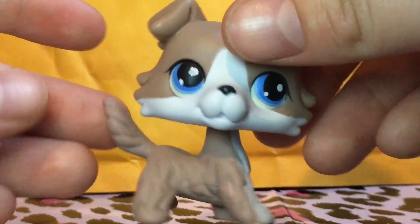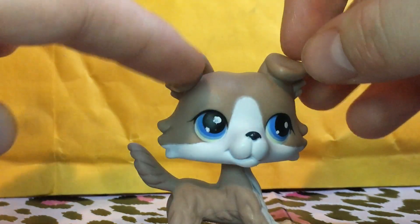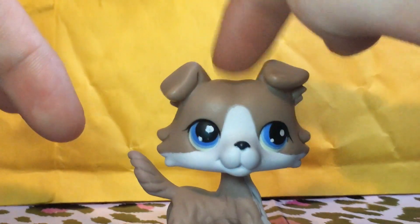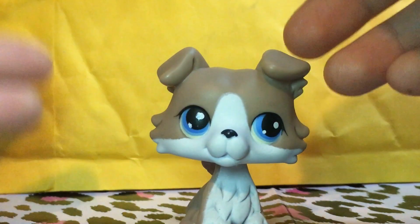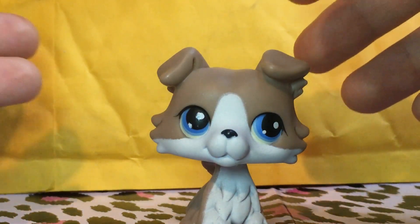I don't know — they shouldn't be making the fakes. It's stealing away cash from Hasbro and people trying to sell real Little Pet Shops. But on the other hand, these are great pets for little girls that want the pet but aren't exactly professional collectors per se.